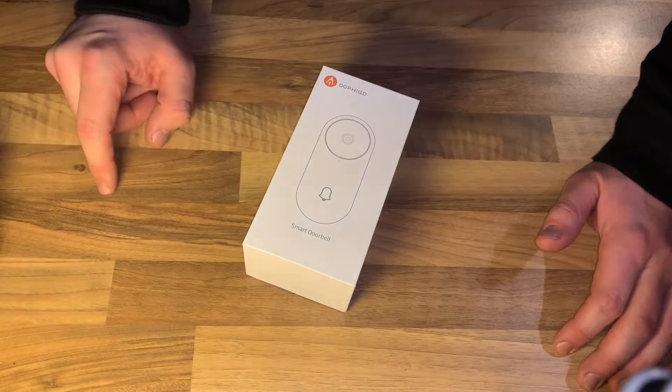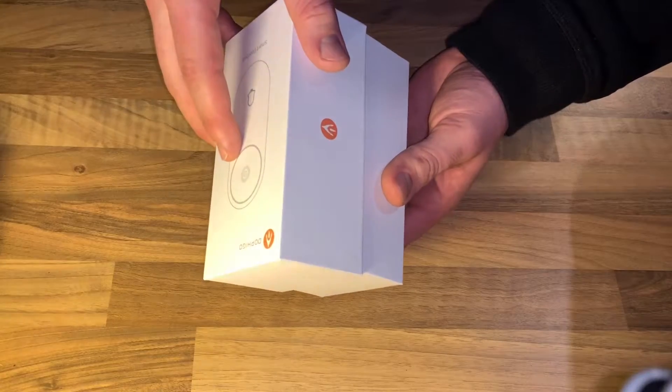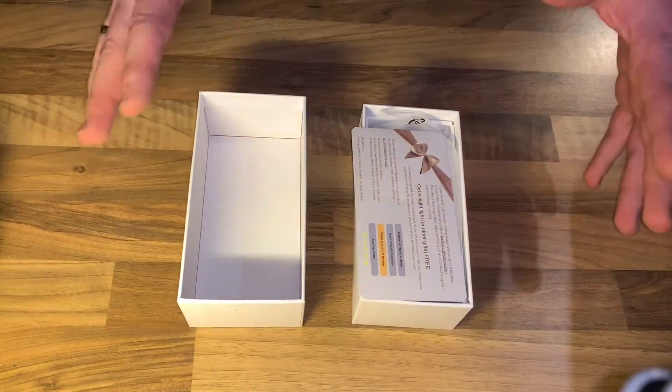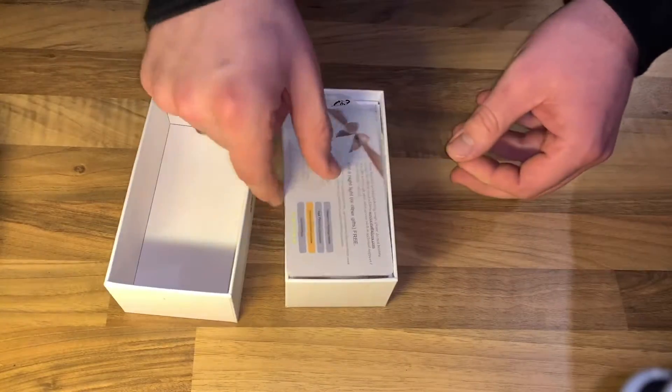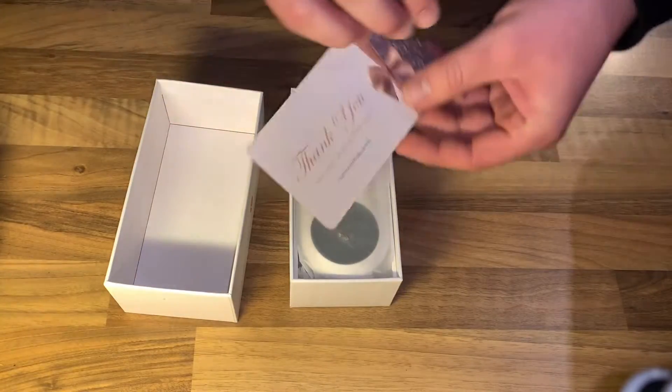Hello, hello! Today I'm going to show you an awesome unboxing video by me for you. Today let me show you a special thing: a new awesome smart camera smartphone doorbell.